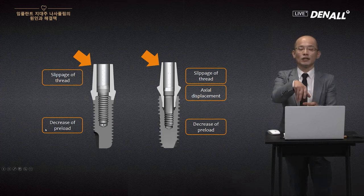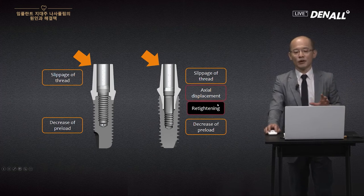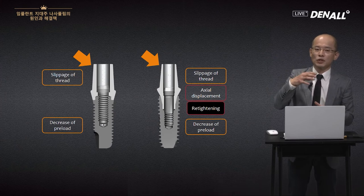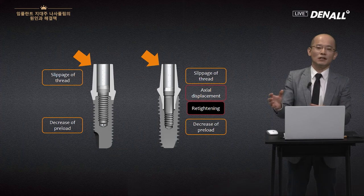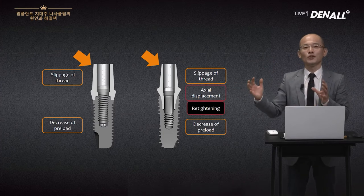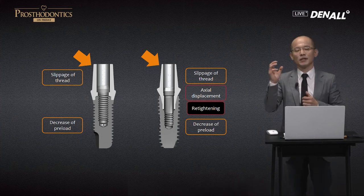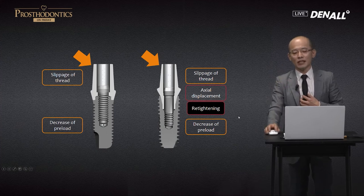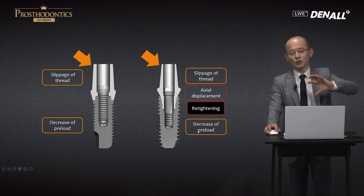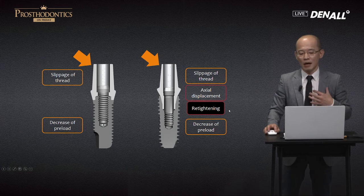Between the threads, there is settling effect and slippage, and the full load inevitably goes down — preload goes down. Because of the settling effect, it's always lower. But in this case, there's also re-tightening required for the internal type. Because of actual displacement, if you tighten once — depending on the surgeon, some say do it five minutes later, after four times do it again — what is important is that if there is actual displacement, one tightening is not enough to control this. To minimize the decrease of preload, the internal type must have a re-tightening step compared to the external type.